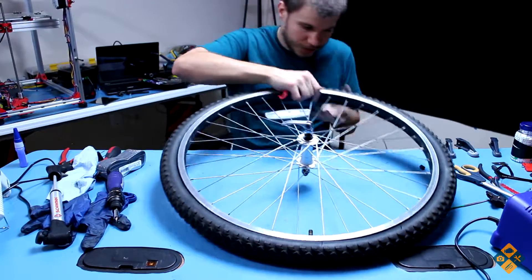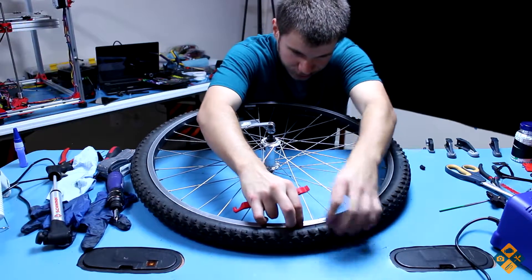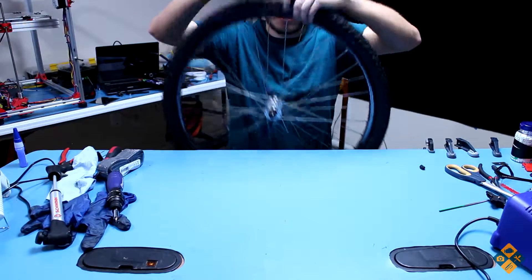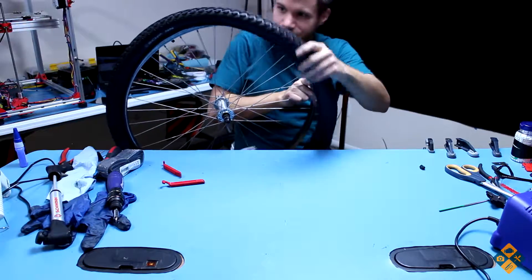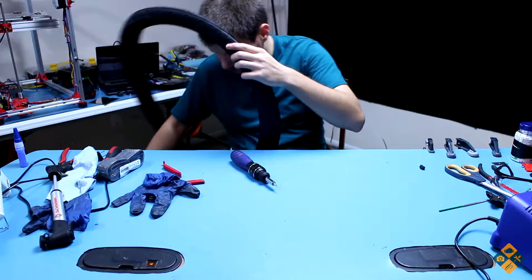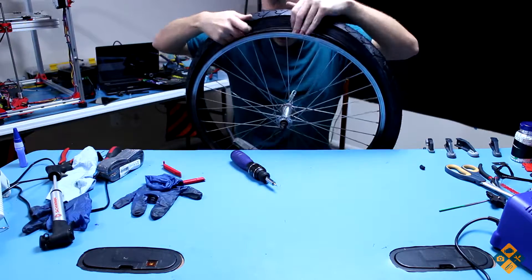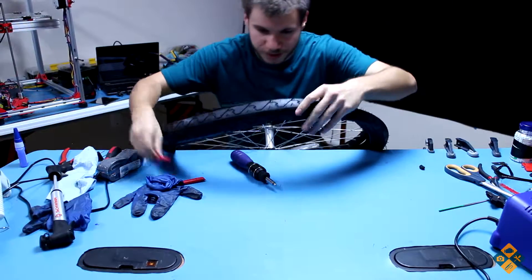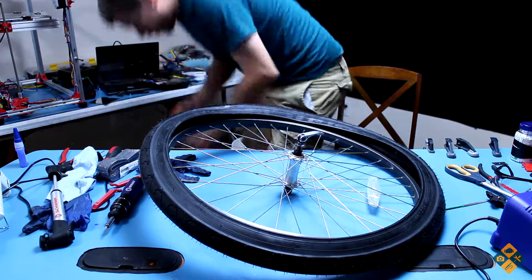Looks like — yeah, there we go. I can just pull it off. I think I have to push the valve in so it goes out. Easy peasy. So we got our new tire. I don't think it really matters which way I put it on for the front wheel. I think I want to get this first lip up, so I get my pry tool and just help it out a bit. Then we get the tube in next.